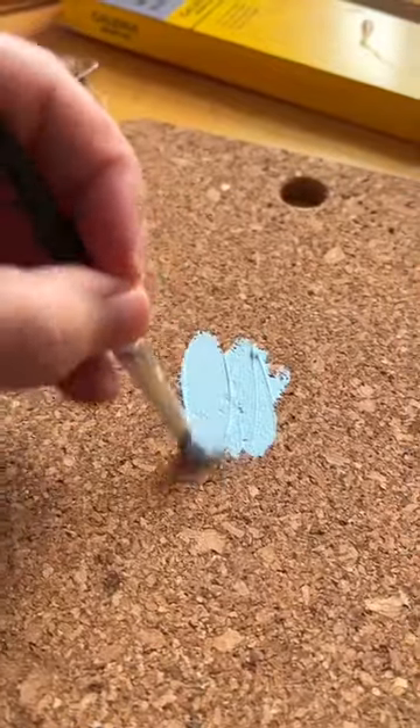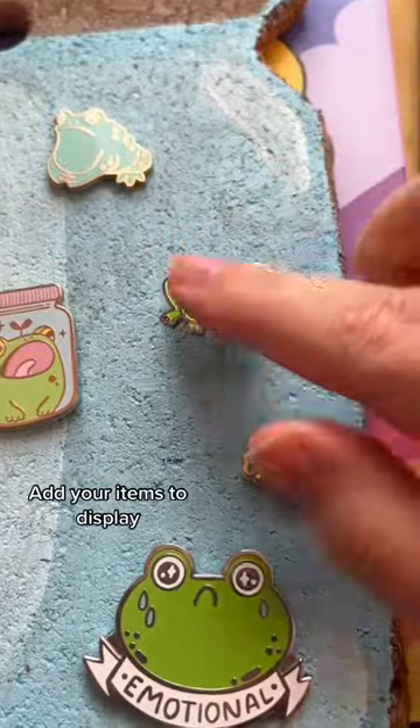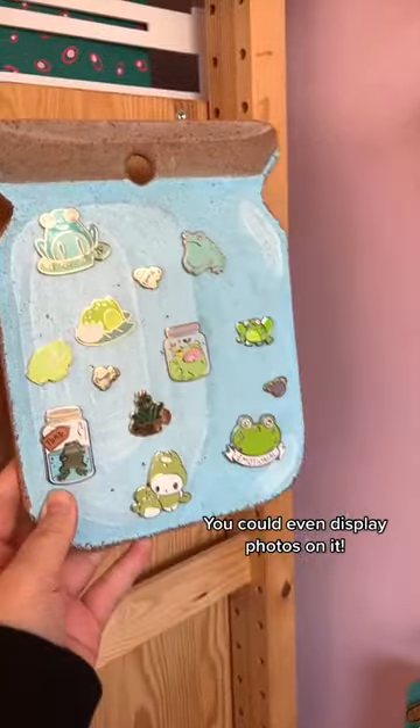I've gone with a jar shape because I thought that would be really fun for the pins I have, then add a little bit more detail once it's dry, add your enamel pins and it's done.